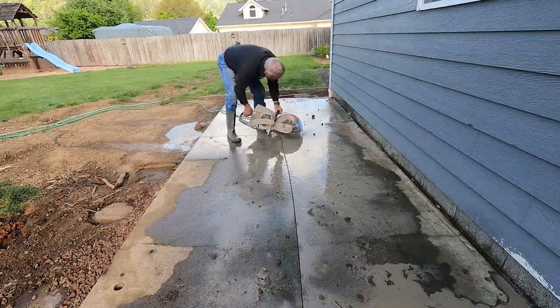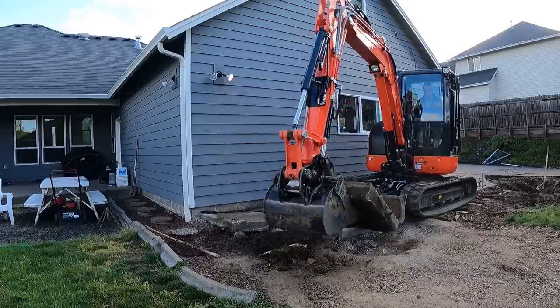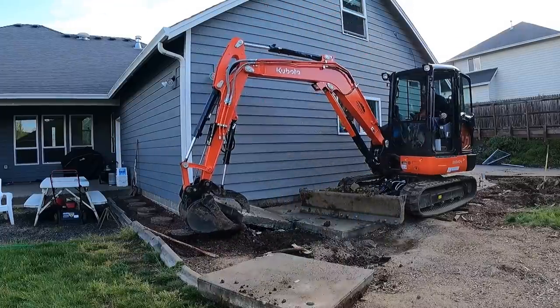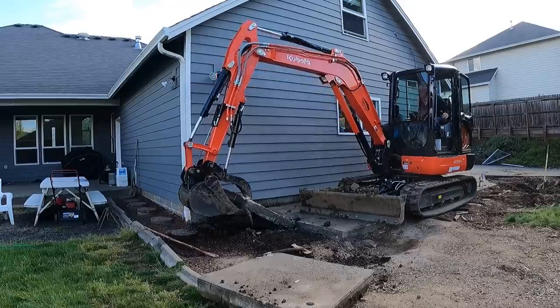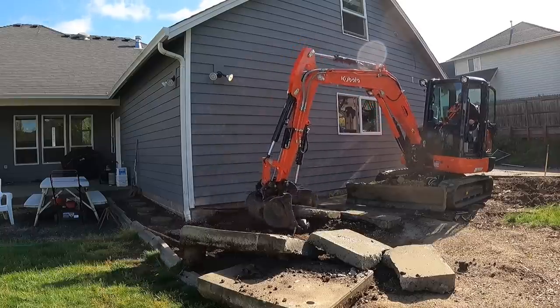I hope there's not a big thickened edge here with rebar in it because that would vastly complicate our day. But I'm going to pull this piece of this old dog run out of here, undoubtedly demolish the drain that's cast in, and get this out of the way so we can come back with some new flat work.